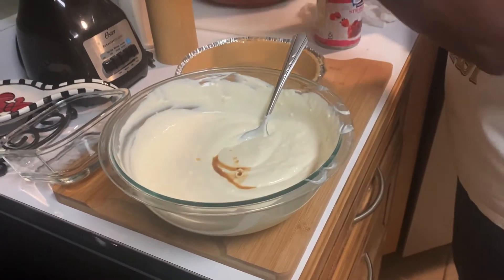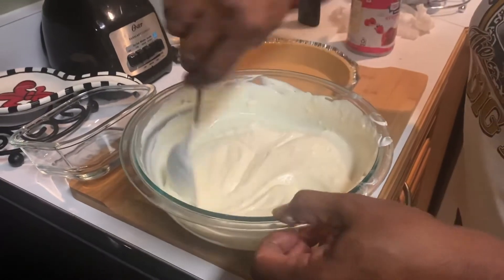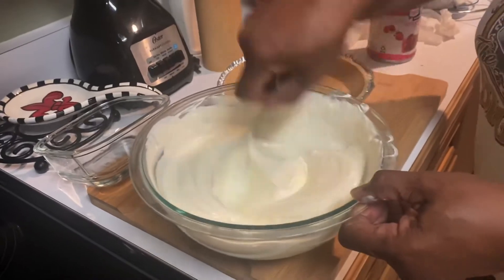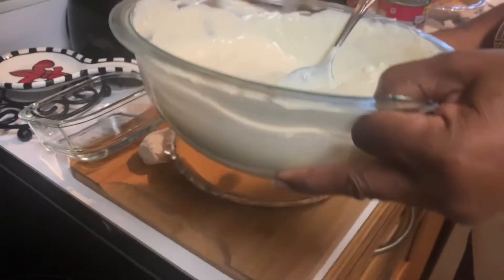Stir that in like so — give it a good stir — and then I will put it in my pie crust.